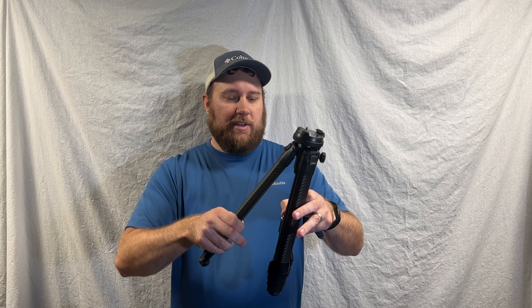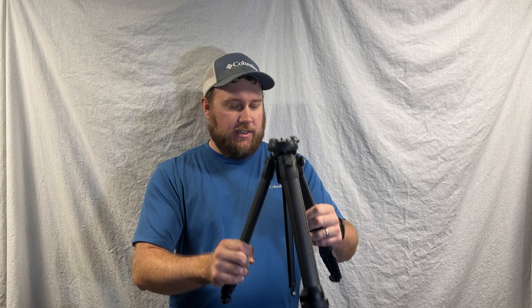For a few years I've seen the Peak Design Travel Tripod marketed heavily on social media. I've always wanted to give it a try, and luckily I finally had a chance on a recent photography trip.